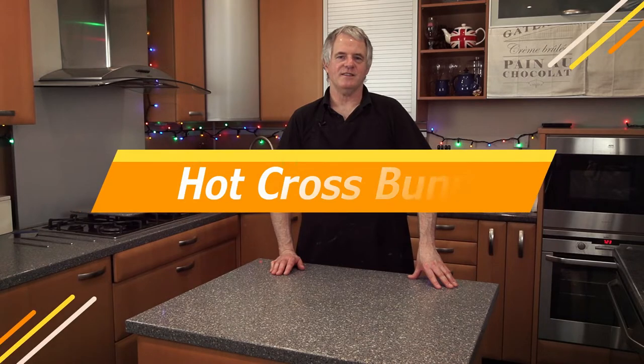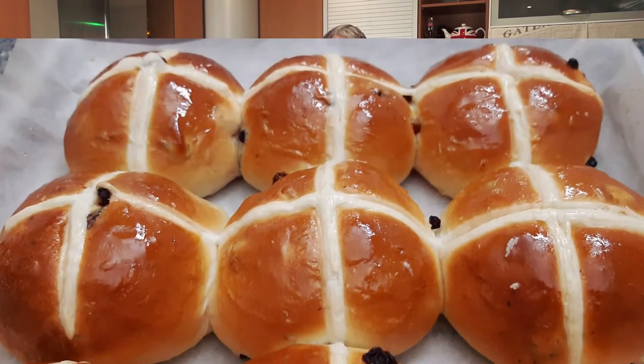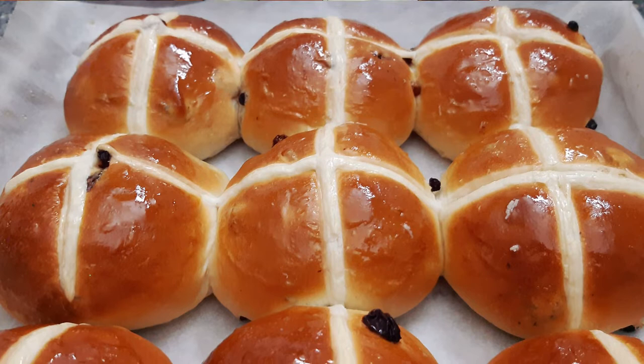Hi guys and welcome back to the channel. Today we're going to be doing hot cross buns. Easter's in the air, or if you're watching this in the summer or at Christmas, Easter's not in the air, but you like hot cross buns all year round - same as me.